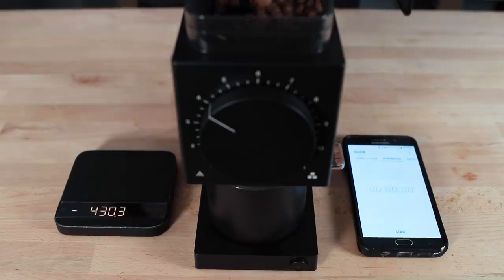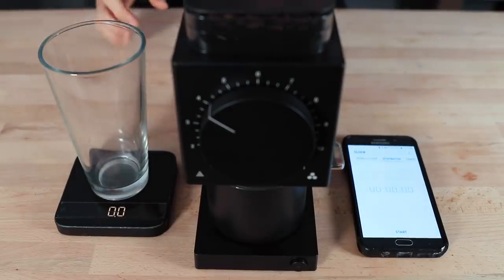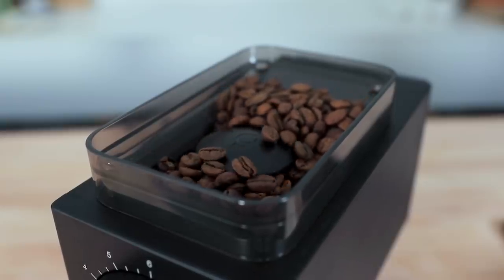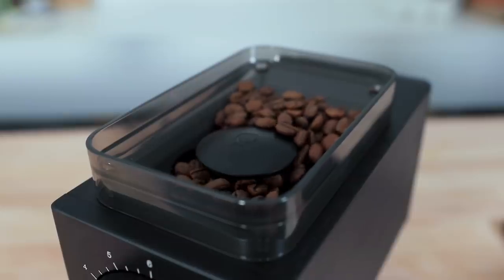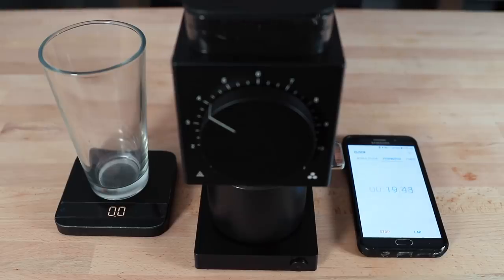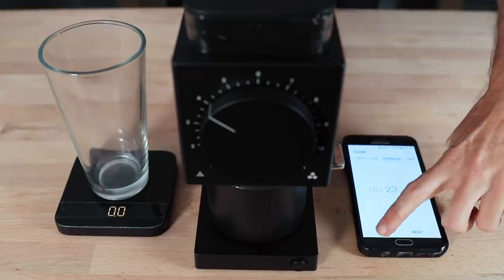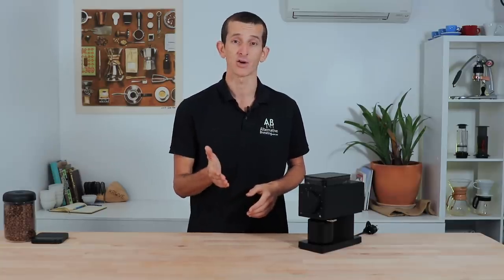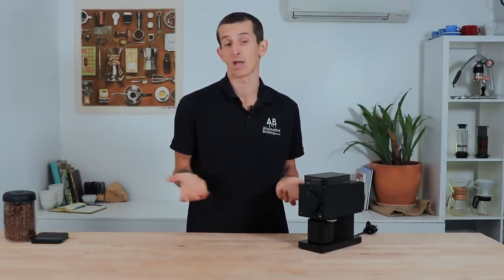In testing with a full 80 grams of coffee across several grind settings, the Ode averaged an impressive 3.5 grams per second. For a regular filter brew of around 17 grams, that's less than 4 seconds for a total dose. With such little operating time, heat buildup in the burrs really isn't an issue at home unless you're brewing 19 filter coffees back-to-back or grinding more than 300 grams at once for a cold brew immersion.